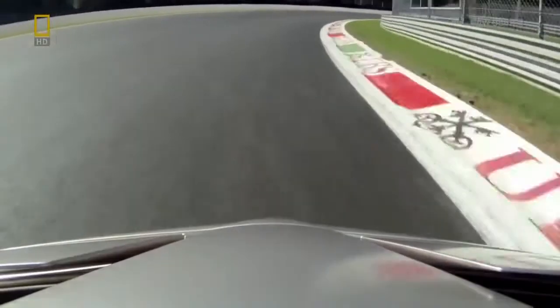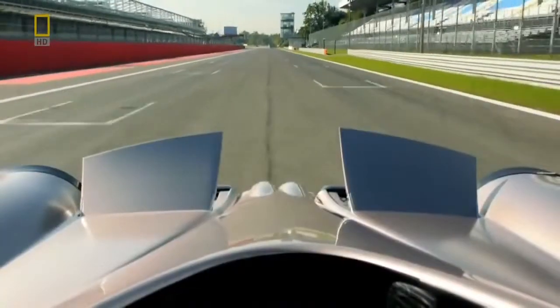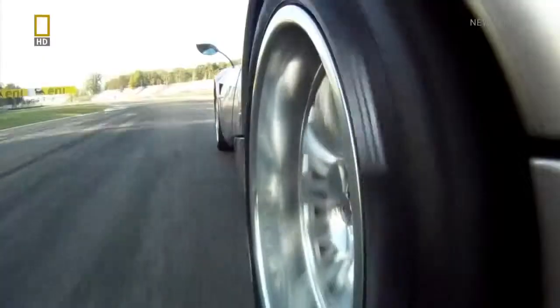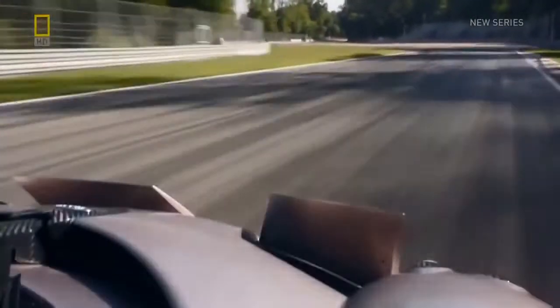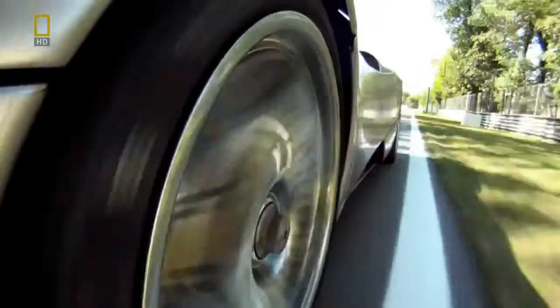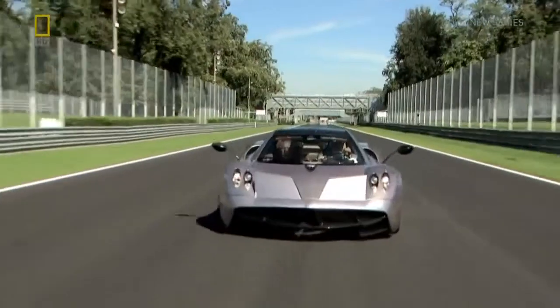But equally important to a quick lap time here at Monza is how late you can brake — how fast you can slow down. So as soon as Davide's foot hits the brake pedal, the flaps automatically rise. Just like the flaps on an aircraft wing, they become high-drag air brakes, while maximizing downforce to get the most out of the tires.